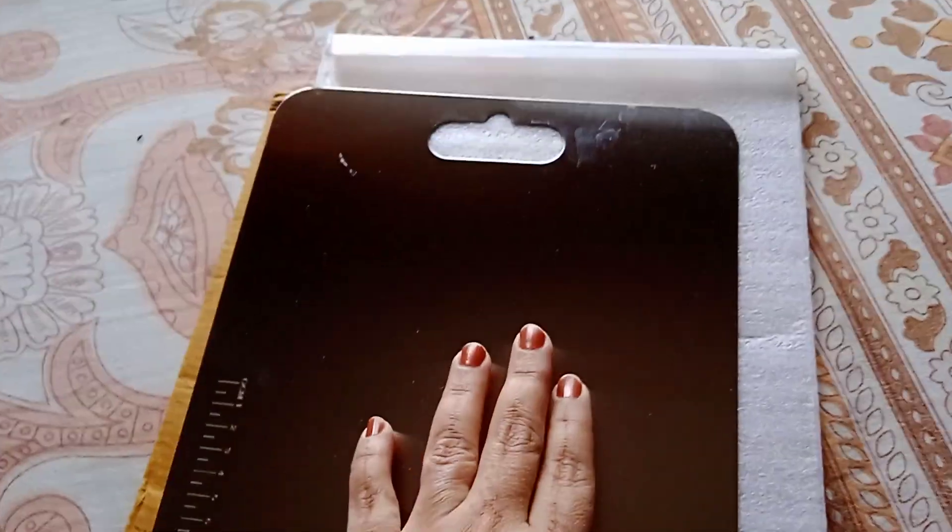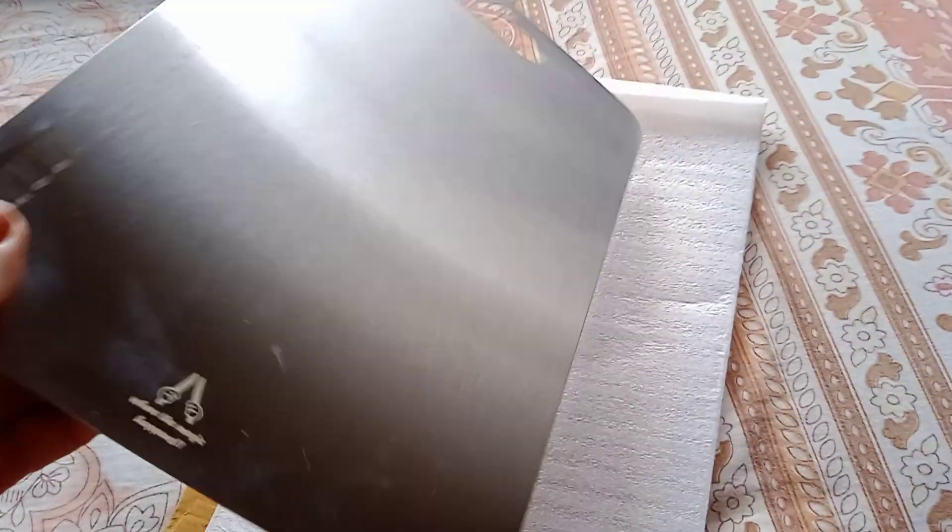So this is a stainless steel chopping board — very light, very slim and thin, and very easy to hold and use.